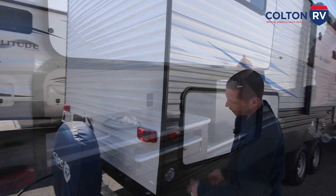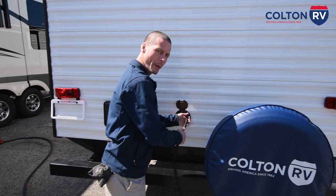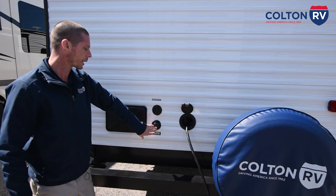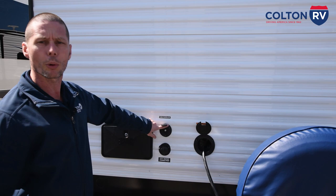You have bumper end caps here that will pop off. You can store your sewer hose inside the bumper. Your power cord is 30 amp service. All you're going to do is push it to go back in or pull it to go out. City water connection here — all you're going to do is hook your hose up here and run the hose to the spigot. I do recommend you put a water pressure regulator at the spigot. And then if you have cable hookup or a portable satellite, you can hook it right here.